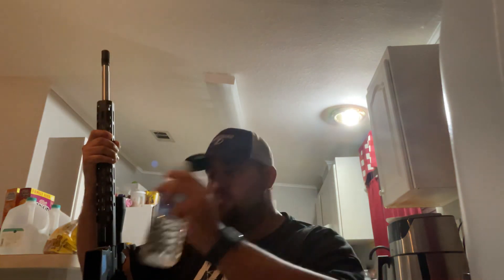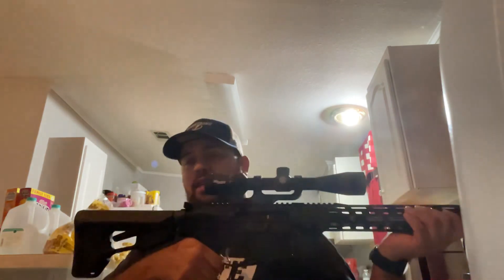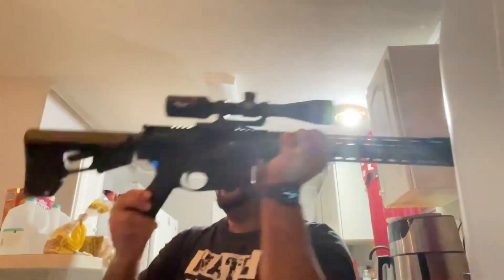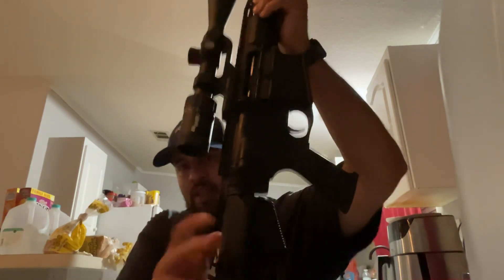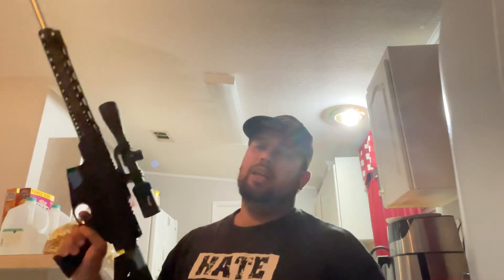It was a pain in the butt - I did not like building this, it was a pain in the ass. But it is built and I've shot this lots of times, so it works, it's really good. By the way, there is nothing in the chamber as you guys can see. It's on safety - now it's on fire - and there you go, there's nothing in the chamber.